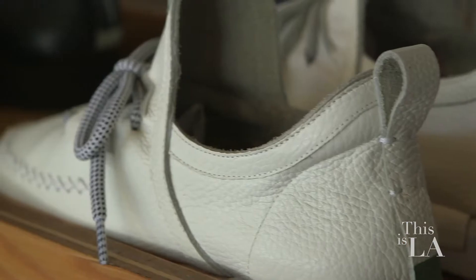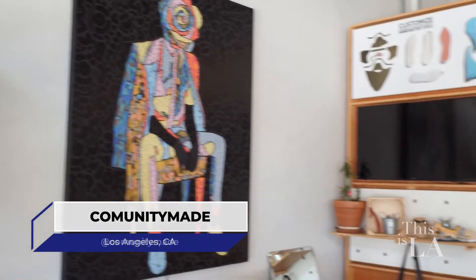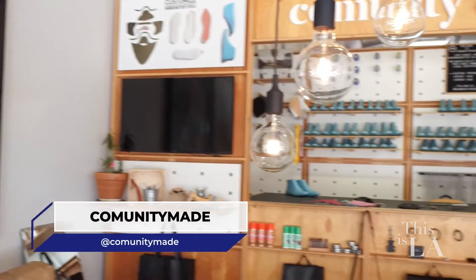If I told you that today's destination was the sole of the city, you probably wouldn't be thinking about the thing that goes in the bottom of your shoe. However, with local footwear creators Community Made, the sole of the city and the sole of the shoe are getting handcrafted attention. Time to get some steps in.